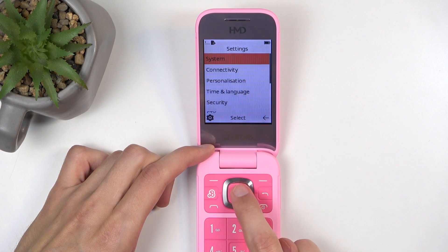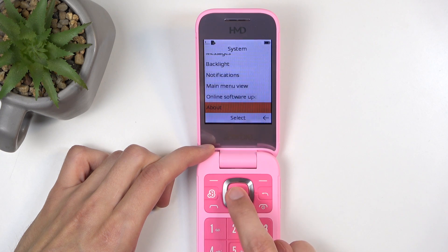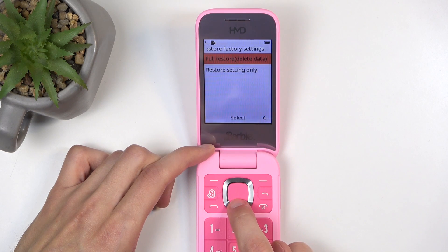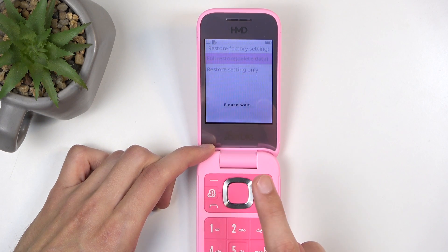Next we're gonna navigate to System, and scrolling down to About and Reset Factory Settings. We're gonna select the first one — full restore, or factory reset basically. So click on OK.